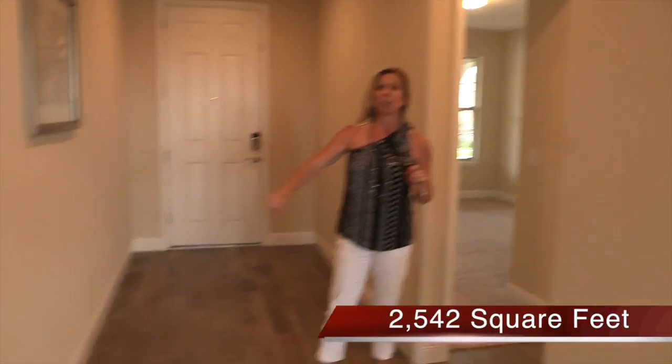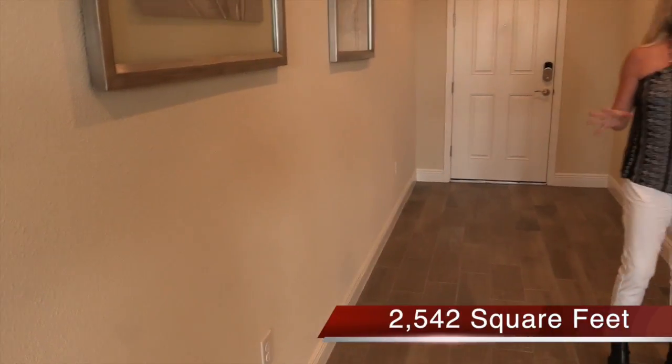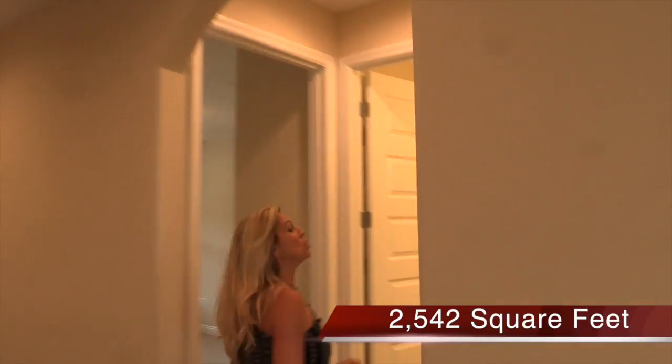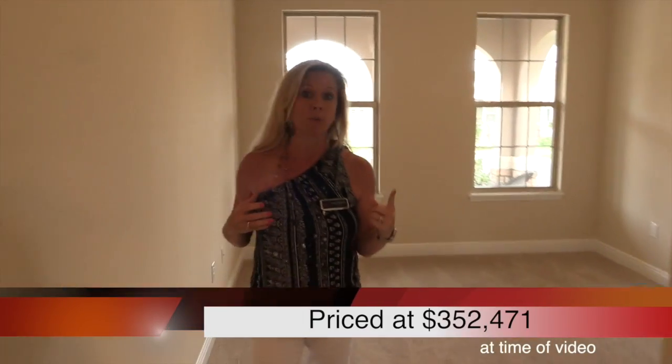You've got a really nice color on the walls — a nice neutral palette — and wait until you see the kitchen. But before we get there, I want to show you what's over here. This floor plan is four bedrooms. Downstairs, you have this one bedroom, and the master is on the second floor in this particular floor plan.